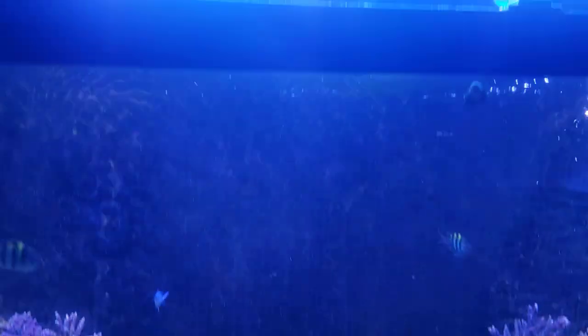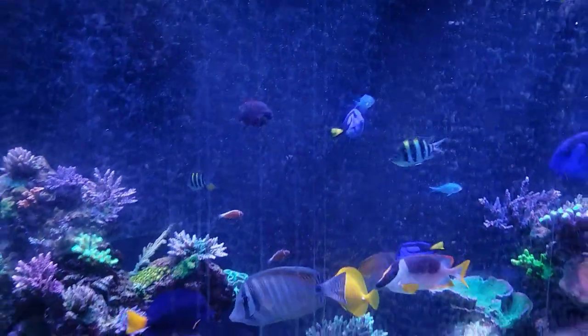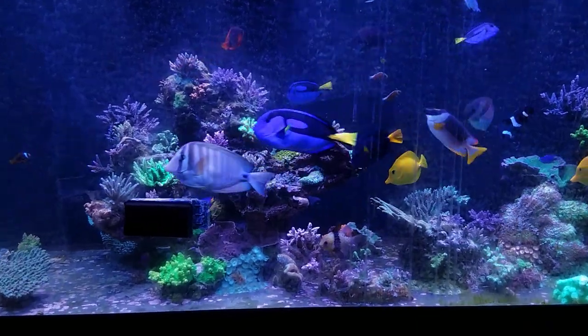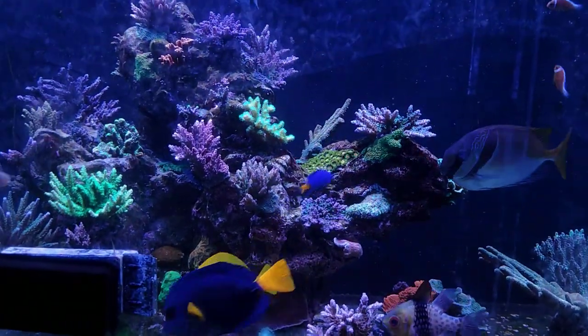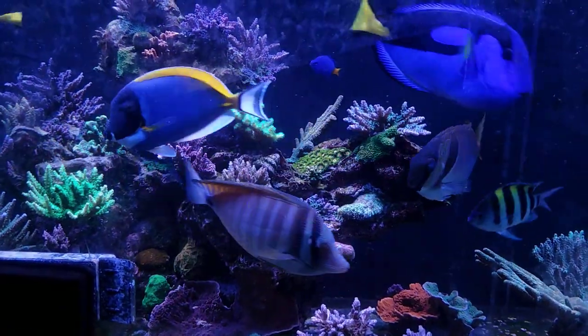If you're wondering what lighting I have on the 300-gallon, it's eight XR15 Gen 4 Pros, the Aquatic Life fixture with Atinic and Blue Plus T5 bulbs, and a Reef Brite strip on each side. So the coloration on that coral in the 300 looks just like what I'm getting from the NICREW 150s.